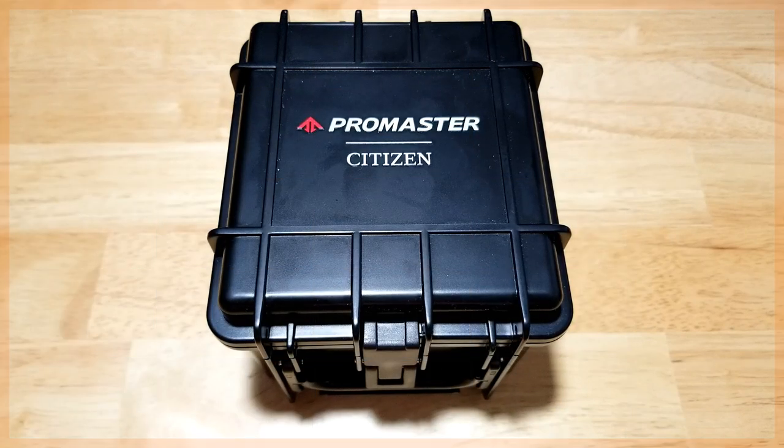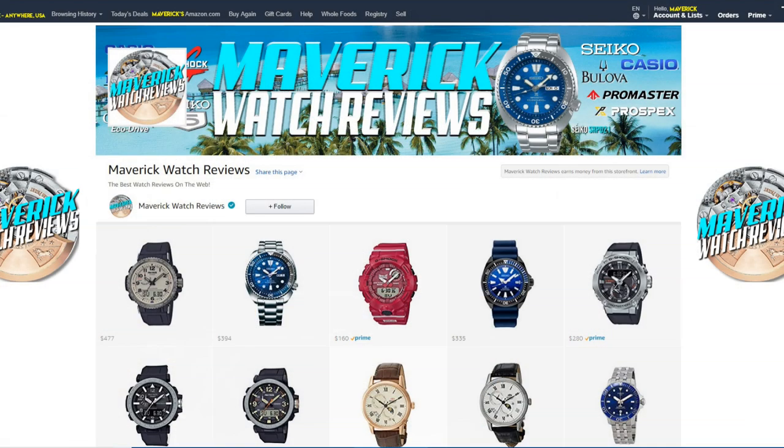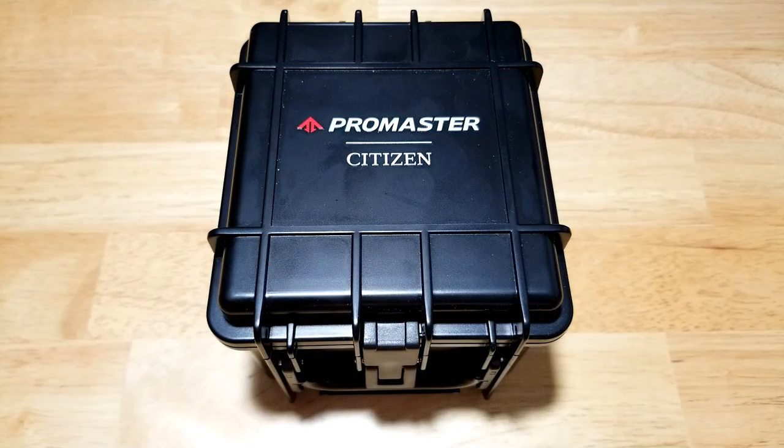Hey guys, welcome back to the channel. I really appreciate you joining me today. We have the Citizen Promaster Sailhawk 200-meter solar quartz diver, model number JR4061-00F. As usual, we're going to look at style, build quality, functions, wearability, and lume, and then I'll let you know what I think of this latest iteration of the Sailhawk. Also, make sure you check out my Amazon shopping channel — I do get a small commission if you buy from my store, so I definitely appreciate it.